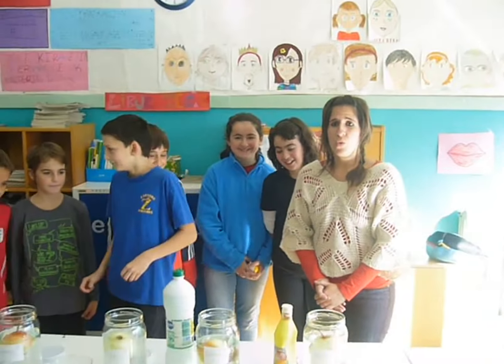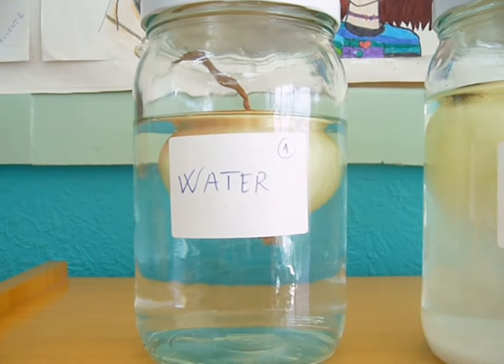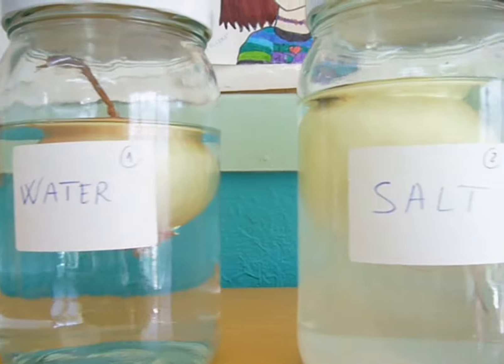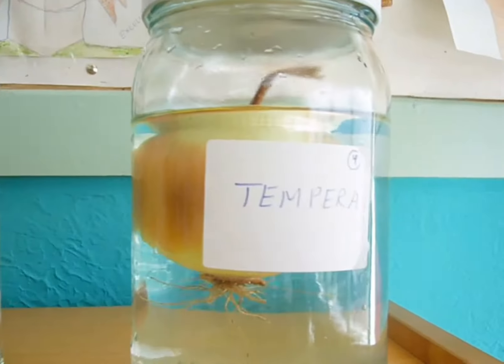Now, we will wait for a week to see the results. Water comes up here in the bottle.